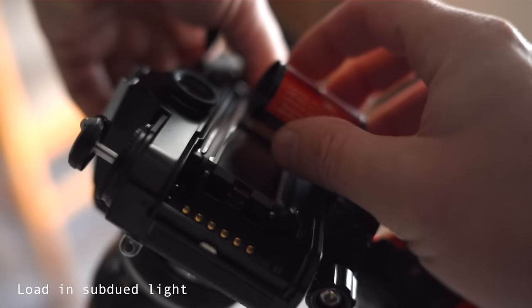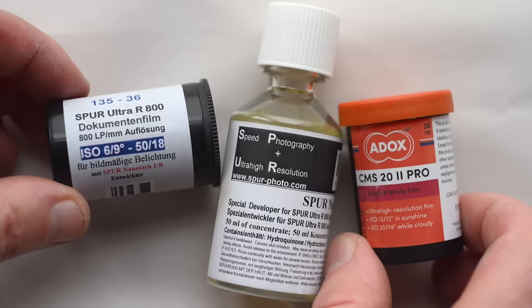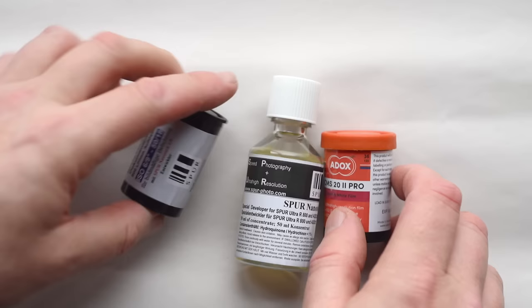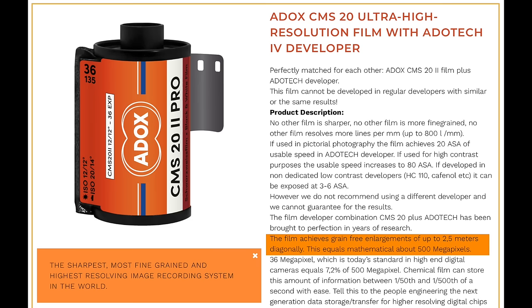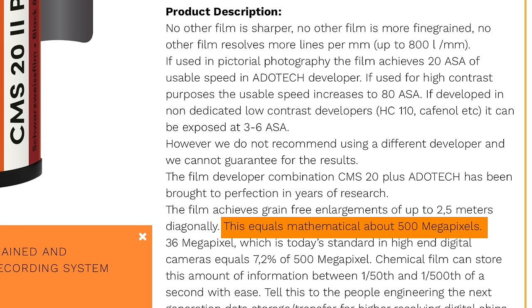There are a few films that are really fantastic for that. One of them is Adox's CMS 22, a very low ISO film, and also Spur Ultra 800 as well - another low ISO film. These films are ridiculous in that they're just absolutely off the charts - ultra high resolution, totally pin sharp, and grain free. Adox says CMS 22 achieves grain-free enlargements up to two and a half meters diagonally - 500 megapixels out of one frame of 35mm film, which is totally insane.